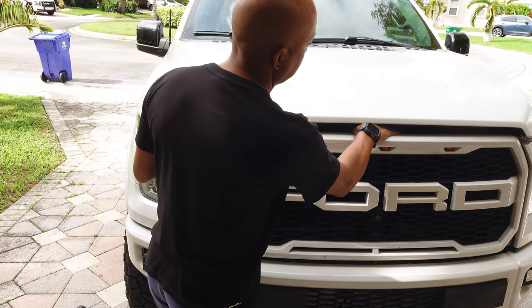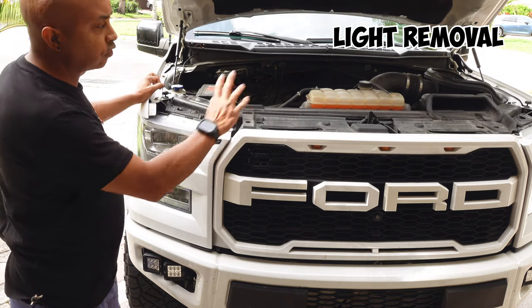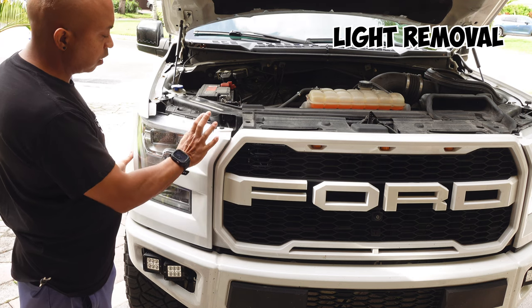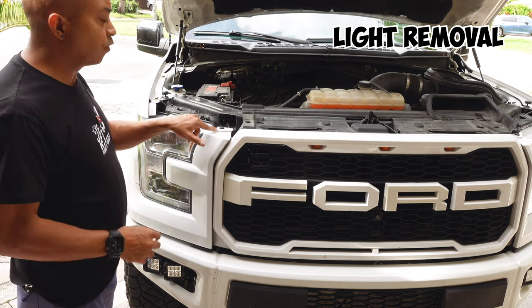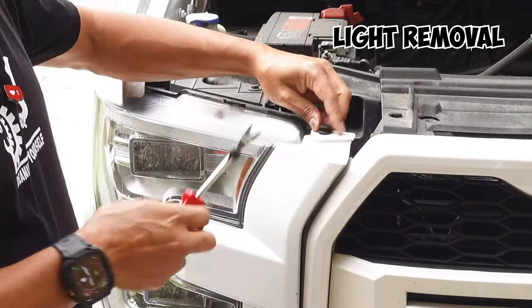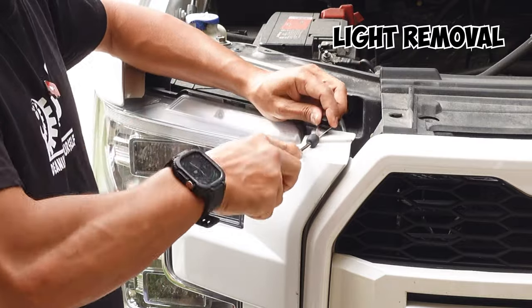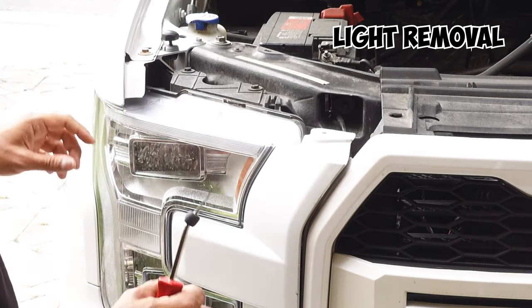First things first, open up the hood and get under here. Whichever side you want to start on, it doesn't really matter. We want to go ahead and take off this plastic panel here. There are a few clips you need to undo first. The first push pin you want to remove is the one up top here — if you have a pry tool, pop that up and set it aside somewhere you won't lose it.